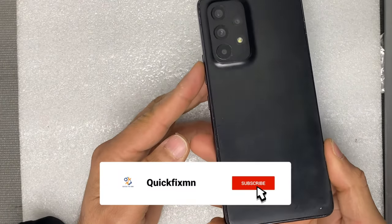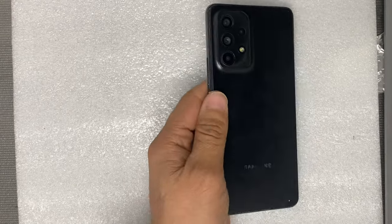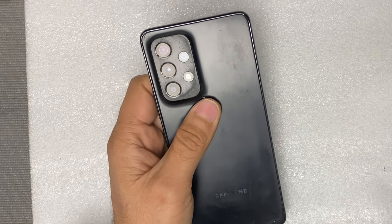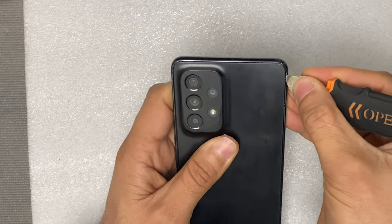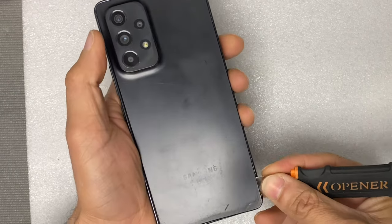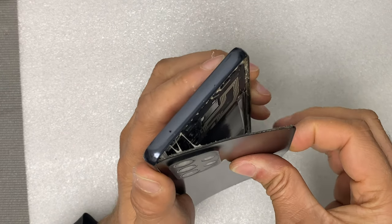Hello everyone, today we have a Samsung A52 phone and we need to replace the screen. Use a little bit of heat on the back glass and avoid overheating. Use this kind of pry tool to take off the back. It's good that the back is made of plastic, not glass, so you can easily take that off.